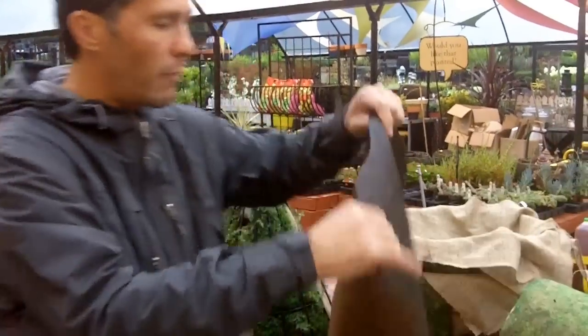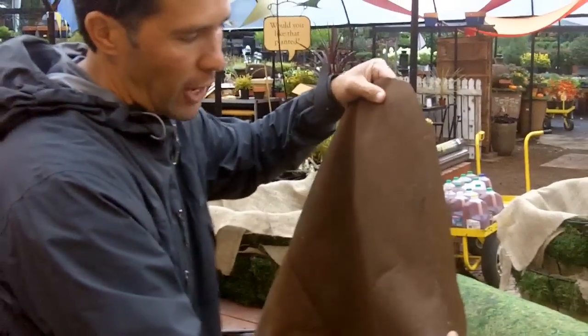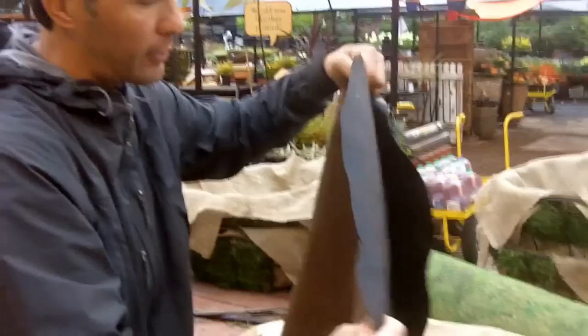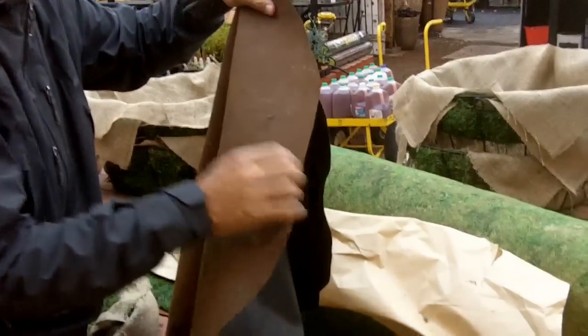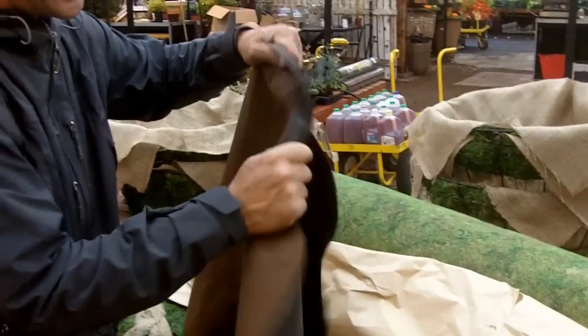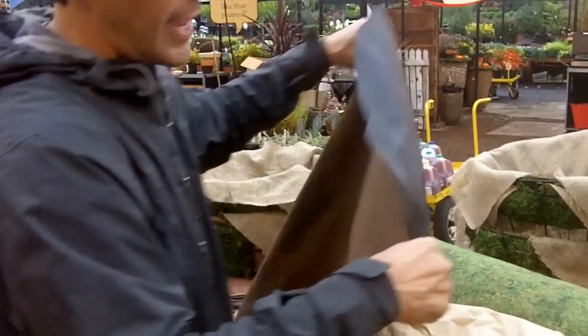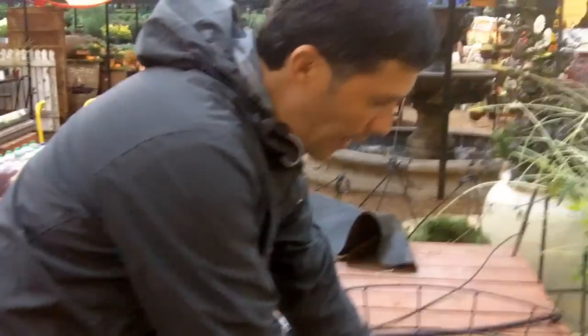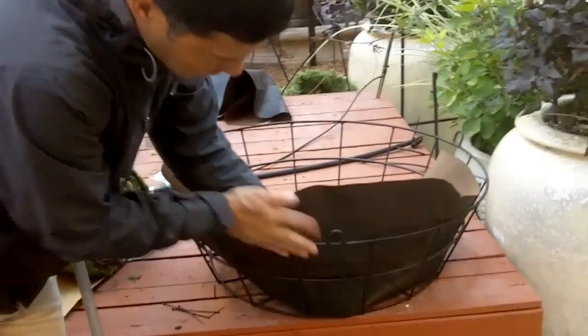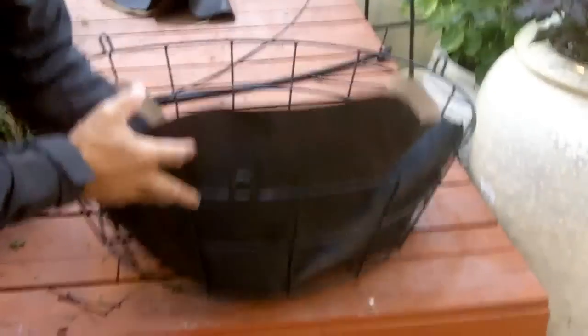Another option — probably the least expensive — is to use a type of ground cover fabric. I've got this one from DeWitt Fabrics; they really do a good job. This one has a brown side and a black side. It is tough and feels like cloth, lines out baskets very easily, and gives you just a straight black look. Nothing great, but nothing bad either.